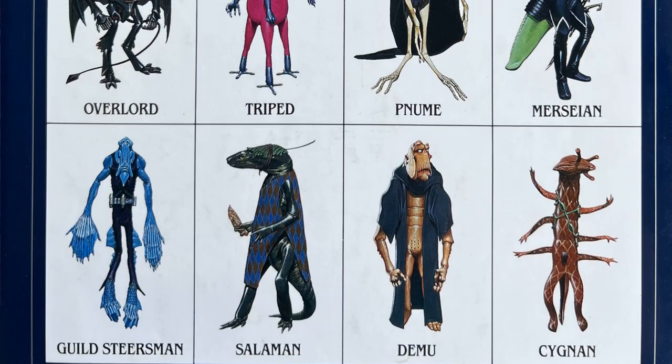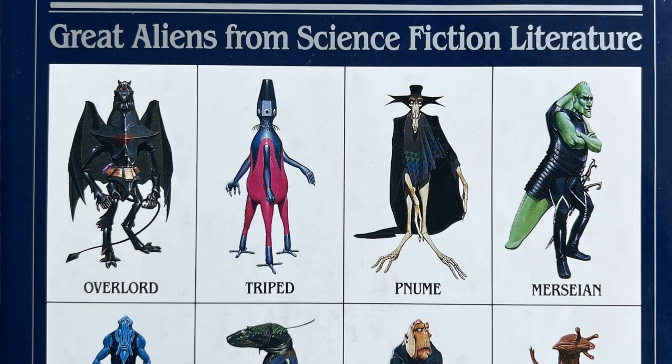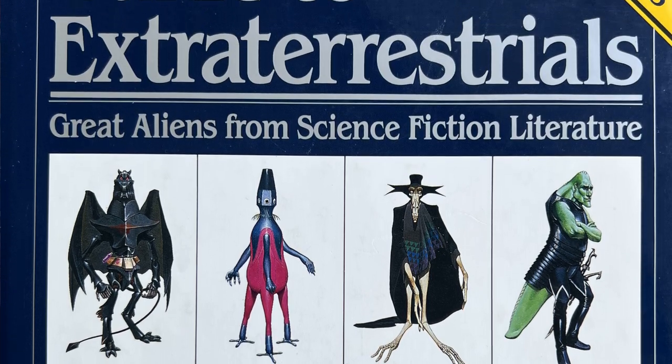Let's talk about Wayne Douglas Barlow's Guide to Extraterrestrials. It was originally published in 1979 and published again in 1987 in a second edition, which you see here. It won a Hugo in 1980, and Wayne Douglas Barlow was only 21 when he started working on this book. The book is an illustration of 50 different extraterrestrials — I'm just going to say aliens from now on because it's a whole lot less syllables.